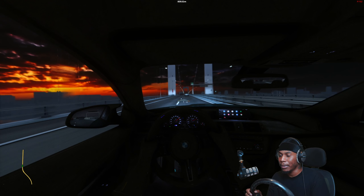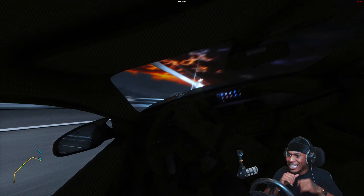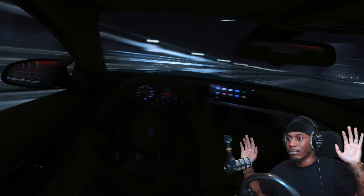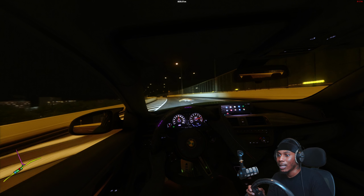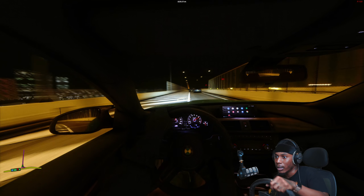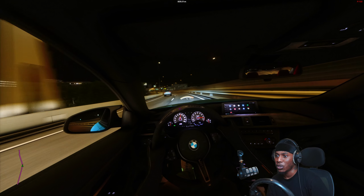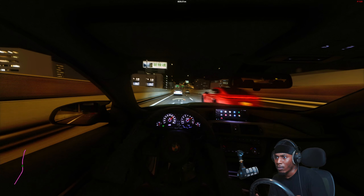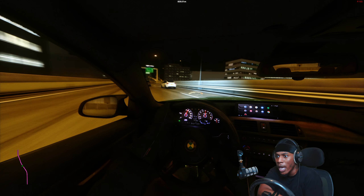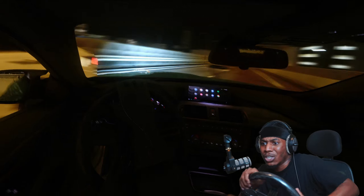Get me through there! I really appreciate you guys for watching — make sure you subscribe and hit that like button if you enjoyed, join the Discord, follow me on Twitch, all the links are in the description. I'll catch y'all in the next video — oh god, we're crashing already. Catch y'all in the next one!